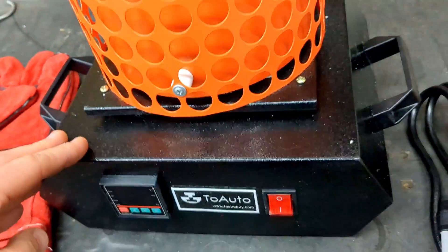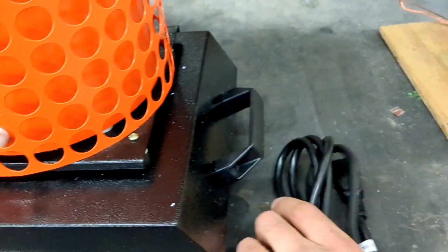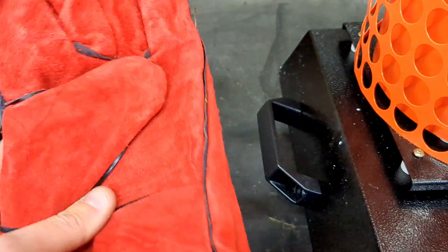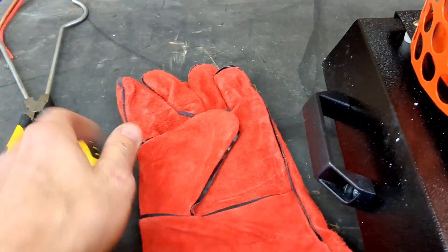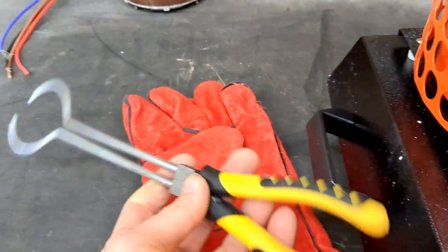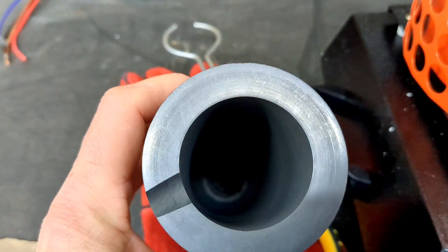It comes with everything needed to melt metal: the melting furnace, the power cord, melting gloves to protect yourself from the heat, leather gloves, the pouring tongs to grab the crucible and pour the metal, and of course the crucible that you will load with the metal.